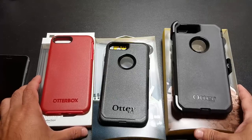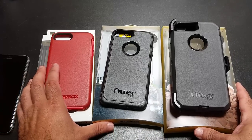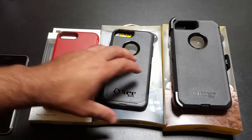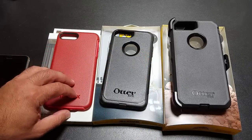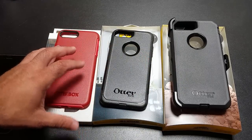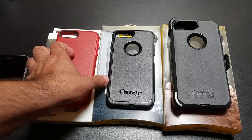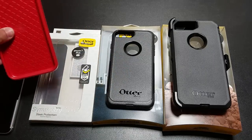As we take a look at these three cases, one thing that is pretty common with all three is you're going to have excellent quality when it comes to the build of the case. What you're looking for is a case that's going to fit your personality or your lifestyle. So let's go ahead and start with the Symmetry case.